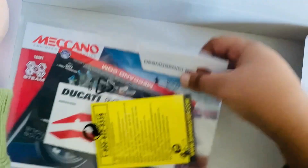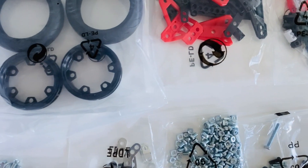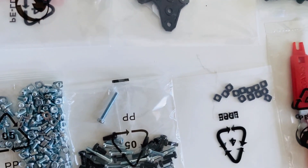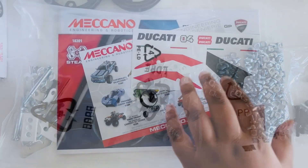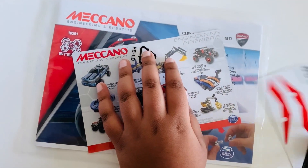There are some more parts, including the spring and the tire, and the instruction sheet. Remember, friends, if you have a little brother or little sister, be careful because these toys are actually choking hazards as they contain screws.